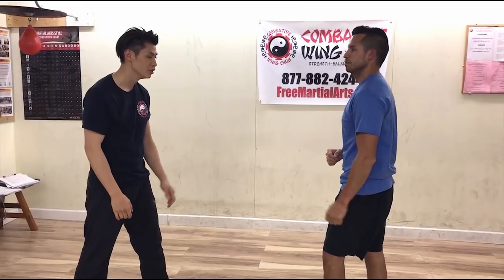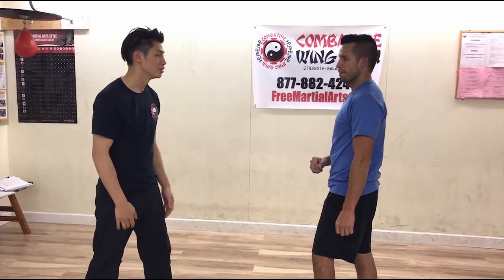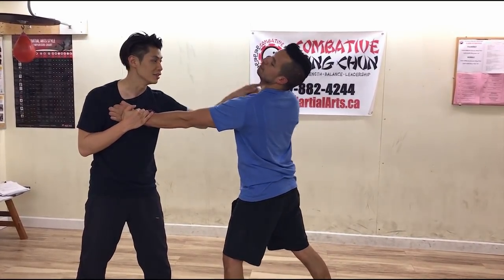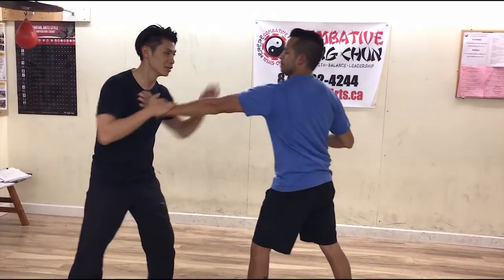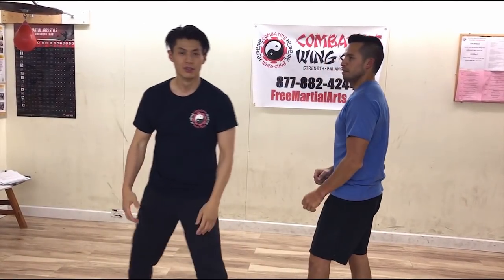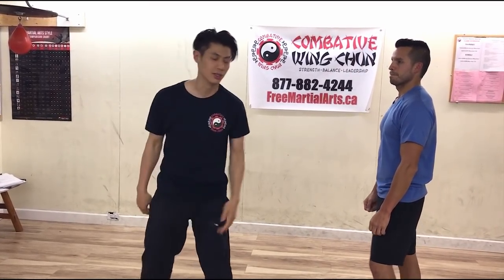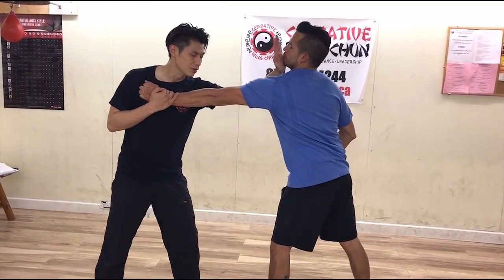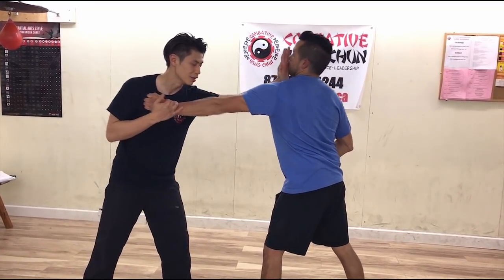Number two: at the same time, you just bring your hand up for a palm strike straight up. So he's coming in - boom. This is faster than his punch, so before he punches me, I've already got him. Pin and hit, pin and hit. The drill for this is to do it eyes closed - when you just feel the grab, you do the same technique.